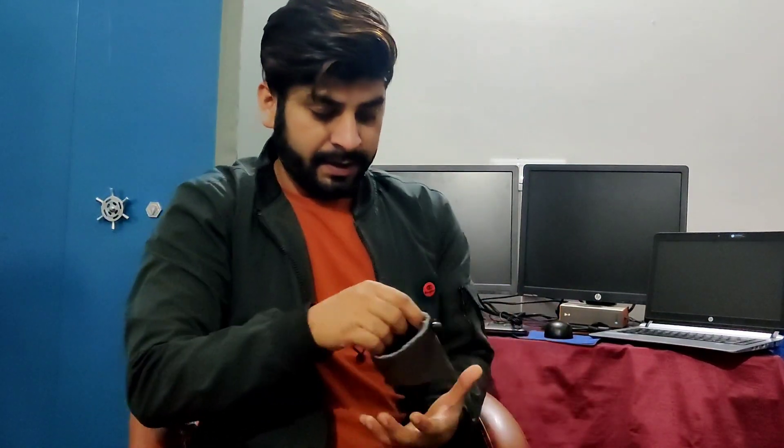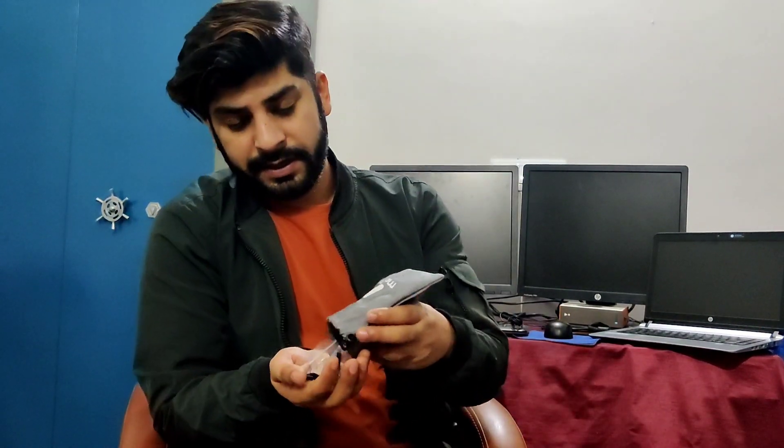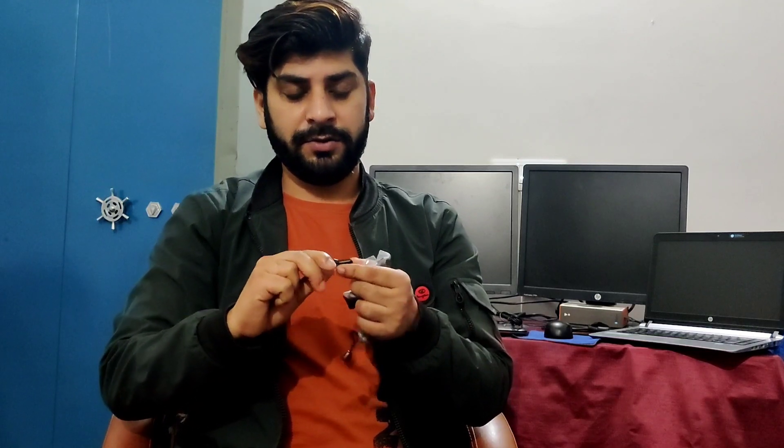Look at this — this is our headphone, and it is also a headphone. We put some accessories in it. We have a jack and two clips.